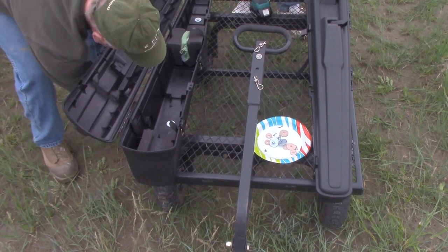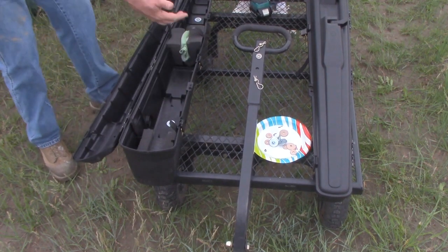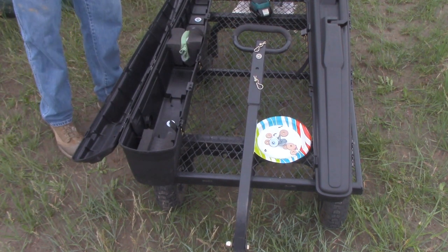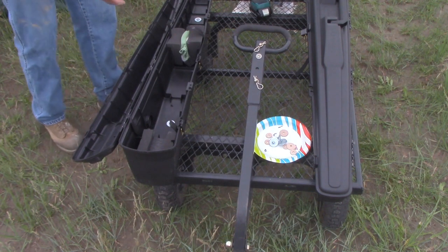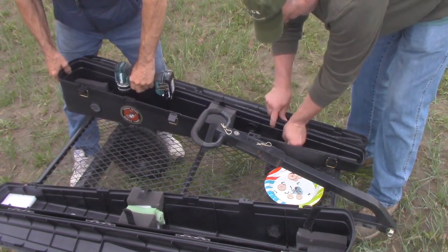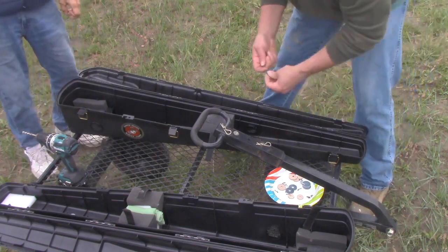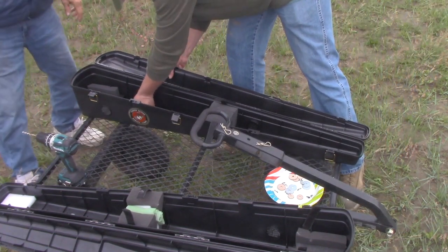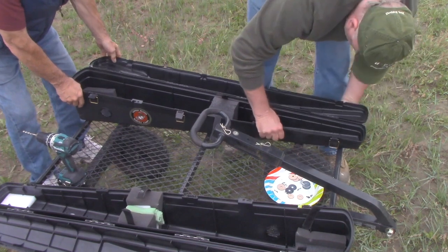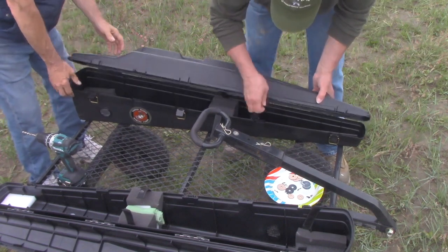The way we set this — we were thinking ahead — because the case opens out and that case will also open out, so when our rifles are in there we still have all of our middle room that we want and nothing's going to fall off the cart. We're just kind of setting them so that the sides of the case basically line up with the side of the cart. That's kind of the goal.